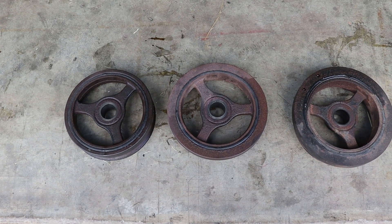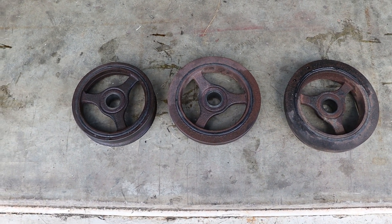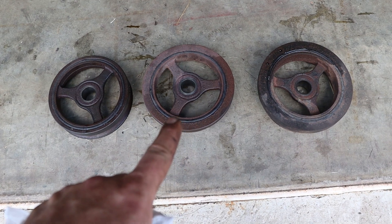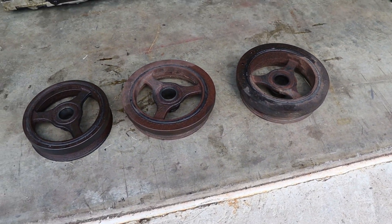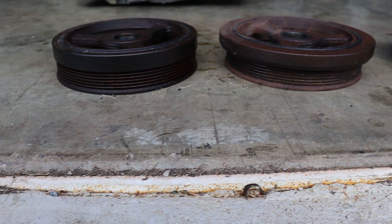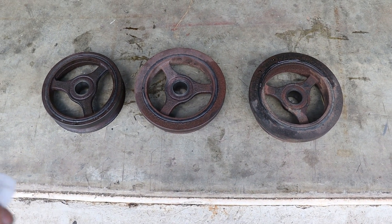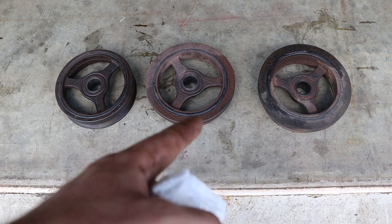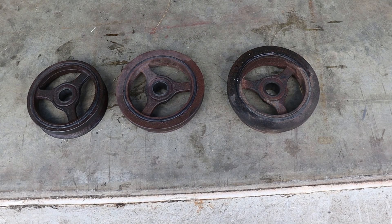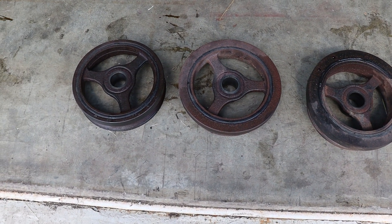While we're at the front of the engine, let's talk about the harmonic dampers. Here we have a 4, 5, and a 6-cylinder damper, and you can see that as the number of cylinders increases, the amount of mass on the damper increases as well. With more rotating mass, you need more mass on your damper, and you can very clearly see that with these three dampers.